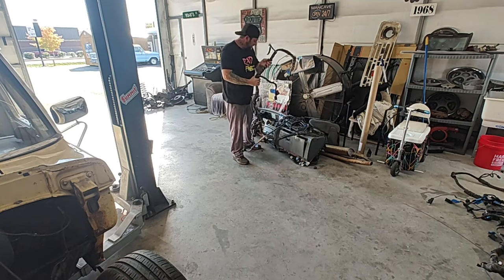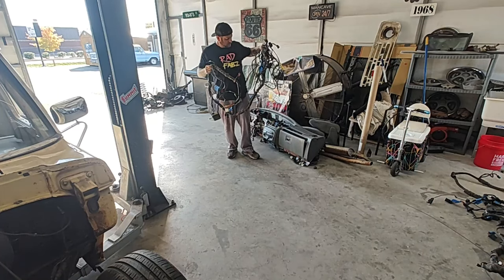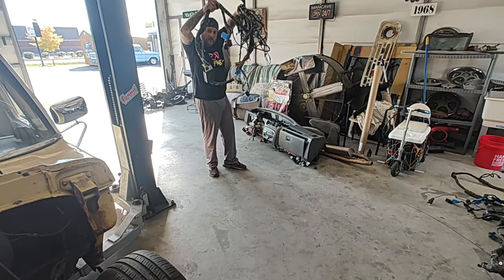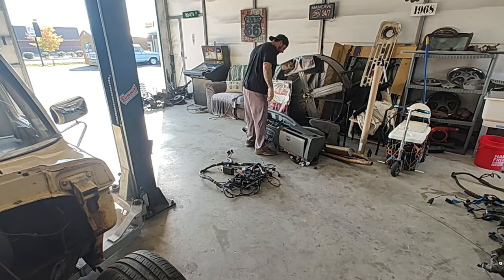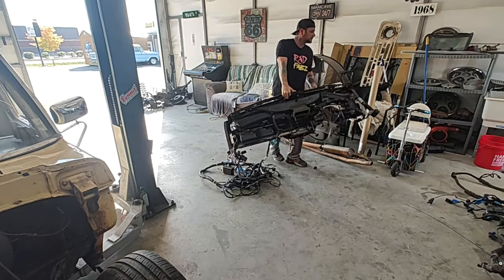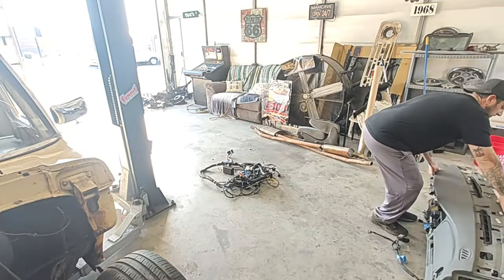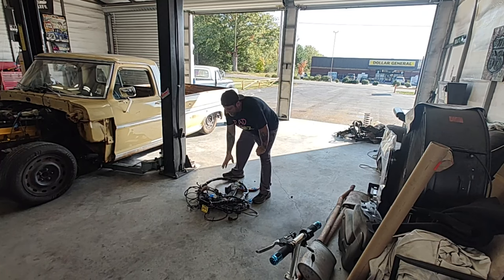This looks like the big one that goes inside the car all the way back to the tail lights. This is probably what I'm going to work on today — drop it down to the floor and get the dash out of the way. Yeah, this is the big chunk that goes inside the car.